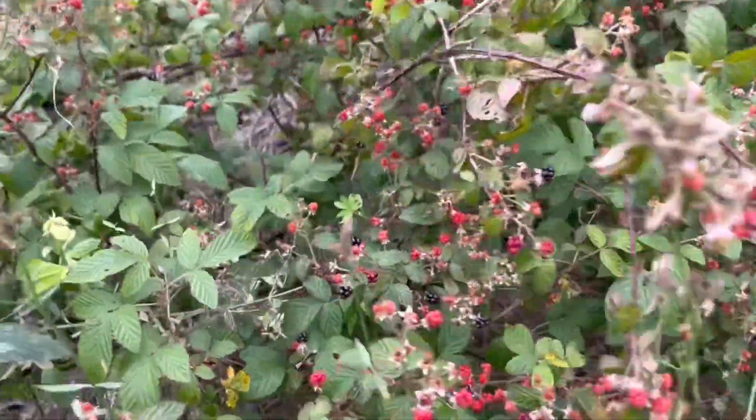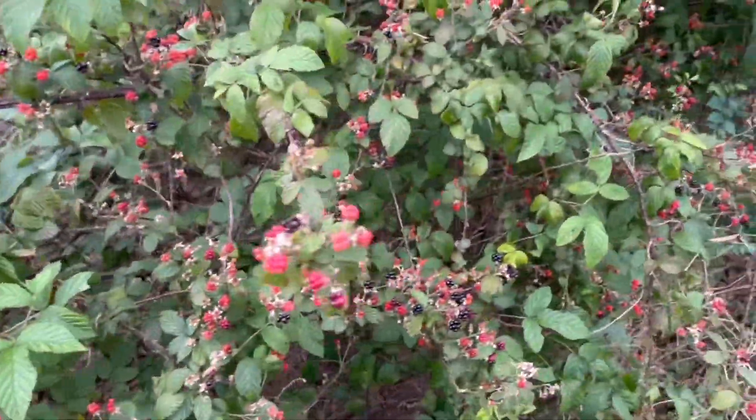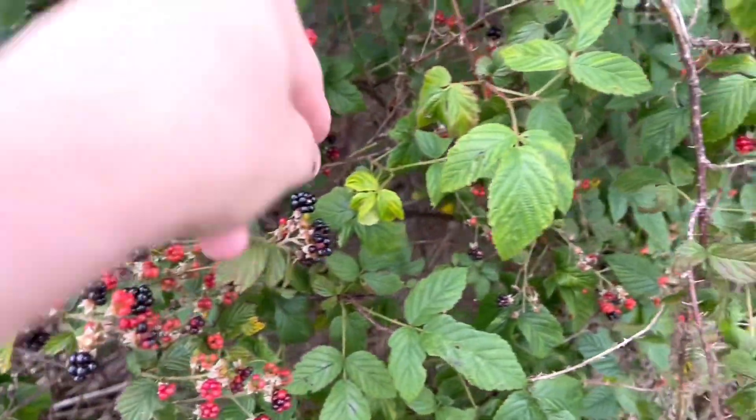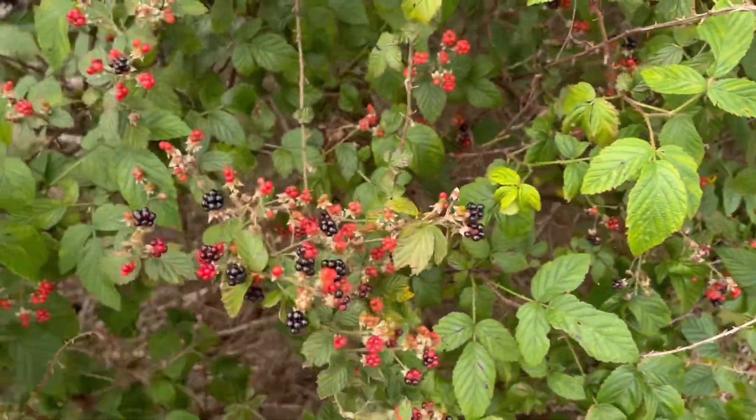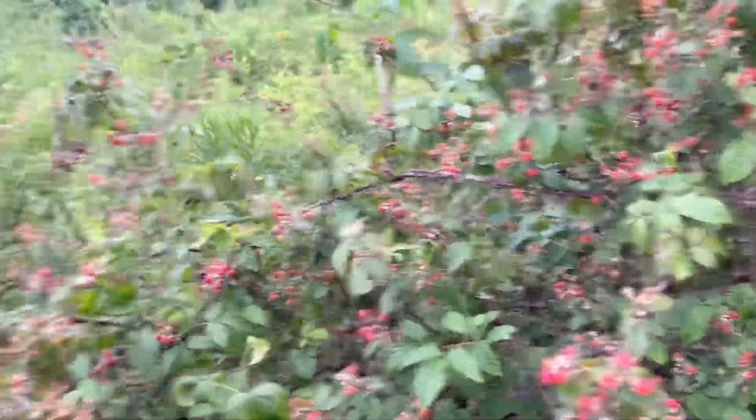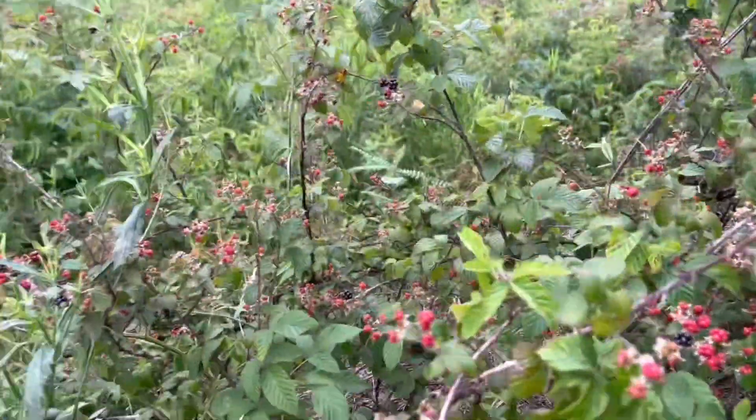Blackberries also grow very tall, like a big bush, rather than small vines low to the ground. As you can see, this one here is loaded. The berries start as a dull green color, then ripen to red, and when they're ready to pick they'll be a dark black, dark purple kind of color.